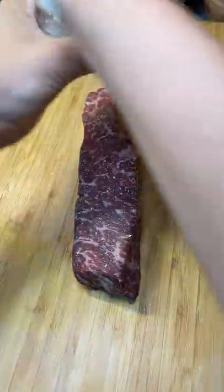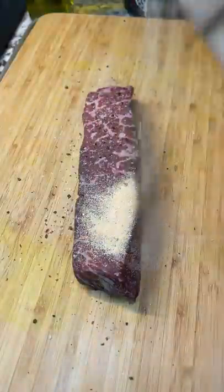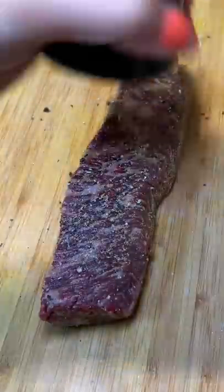A Denver steak comes from the shoulder of the cow, so it's a really beefy cut because that area gets a lot of blood flow. But it's considered a secondary cut, so it's usually a lot cheaper, which in my opinion makes it a great option. Just make sure you cut it against the grain — it's an overall great cut.